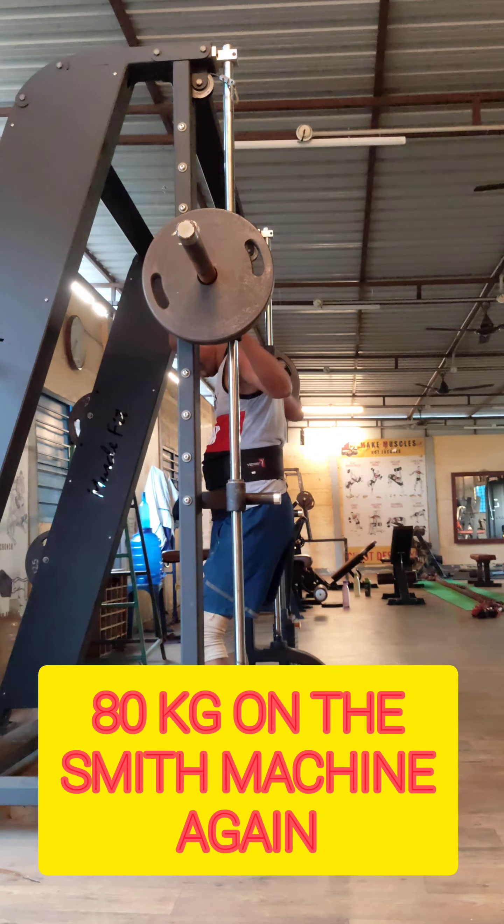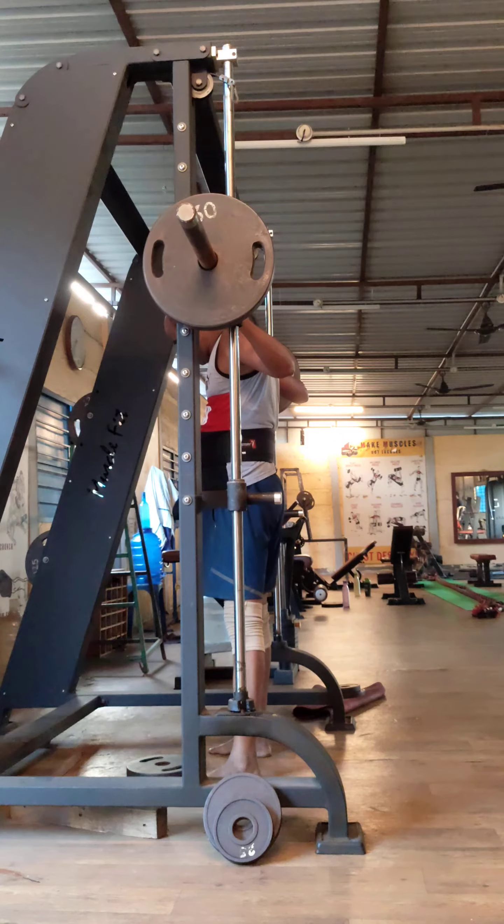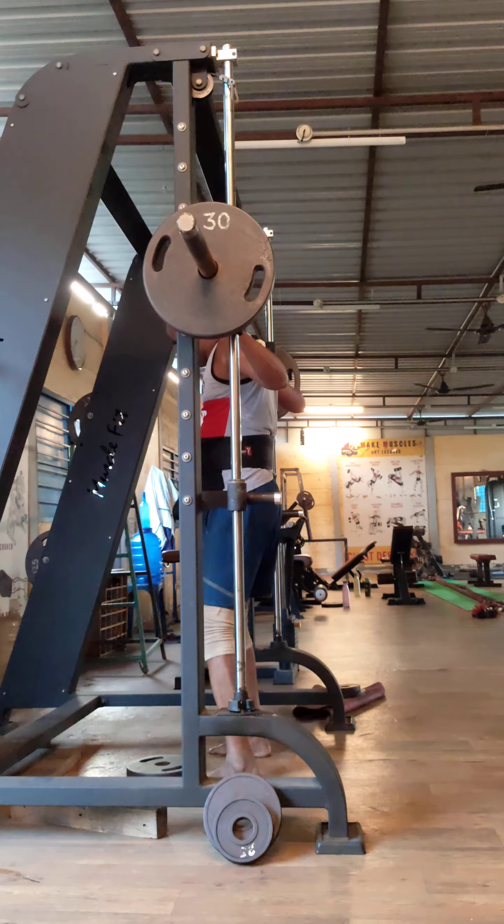I was pushing 60 kg only very slowly in the normal squats. You could also see I was doing it inside the guard rails.